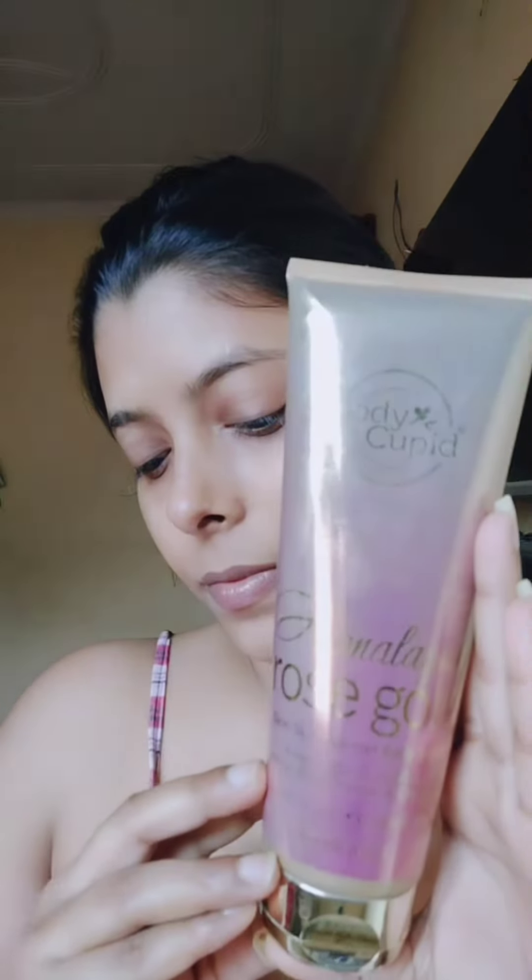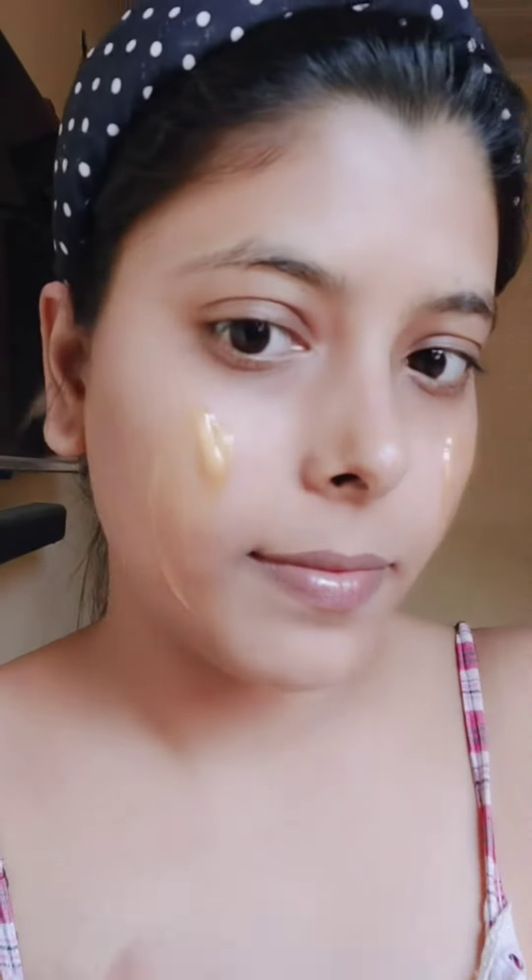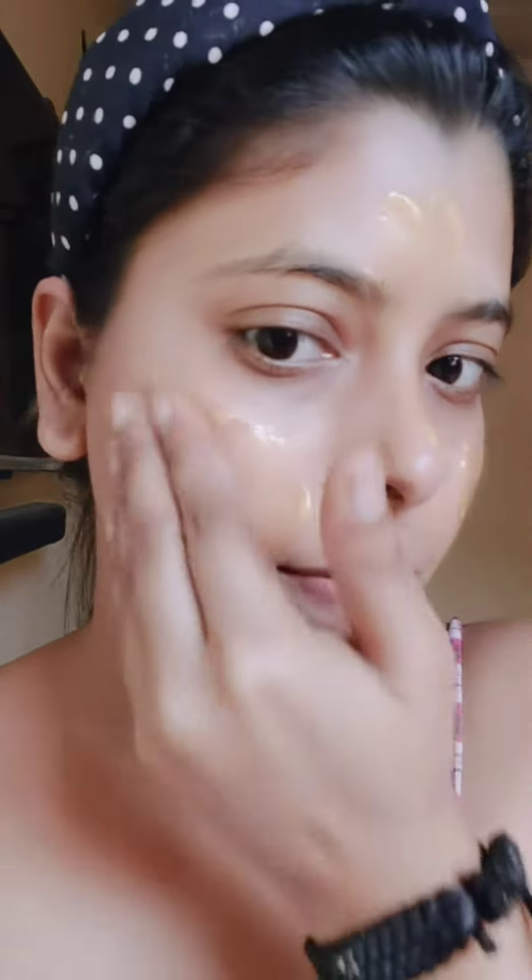Hello friend, welcome back to my channel. I am Rawmika. This is Wow Skin Science Body Cupid Himalaya Rose Gold Skin Glow Booster Body Scrub. Key ingredients include rose water, gold mica, walnut salt powder, and vitamin E.